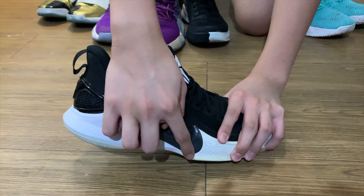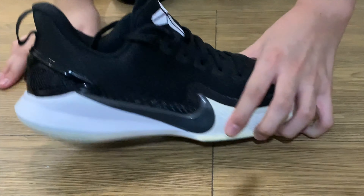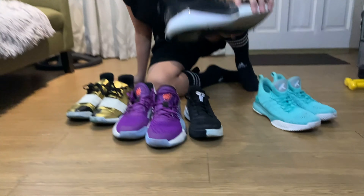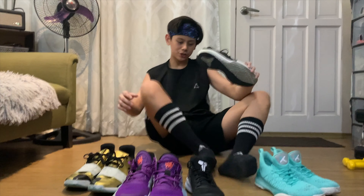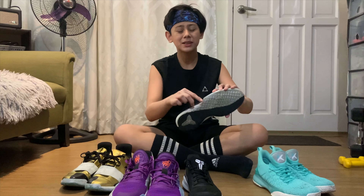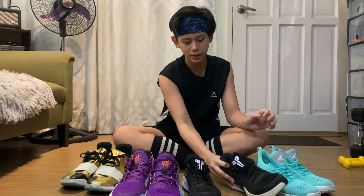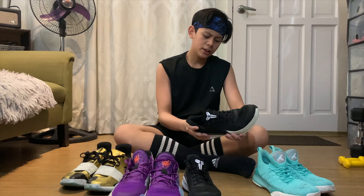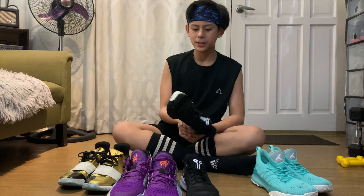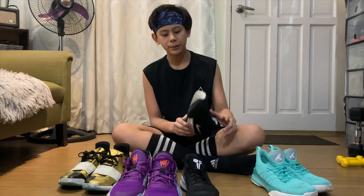Meron dito — makikita nyo ba — parang meron siyang patusok, which is minsan masakit sa paa dito sa side ng pad. So minsan masakit siya sa paa. And masasabi ko dito is hindi siya ganon ka-soft, kasi yung mga Nike shoe with zoom malambot.